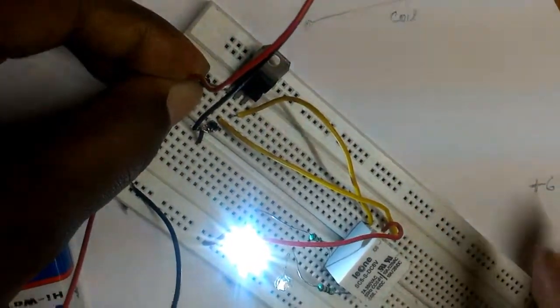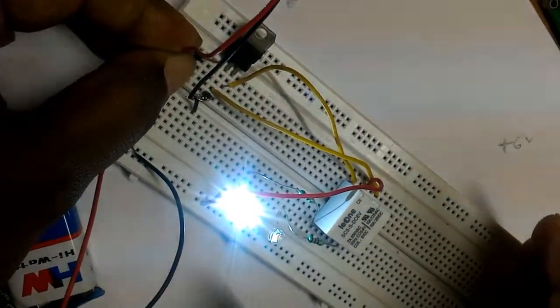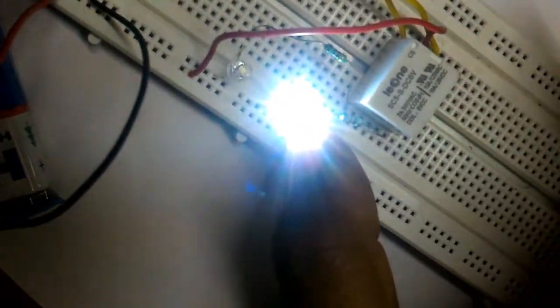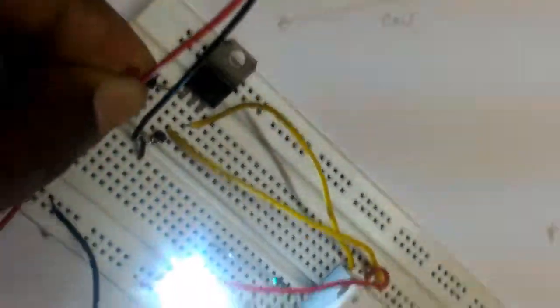When we disconnect the supply from the relay coil, our circuit performs the previous task — LED 1 is glowing again. And when we connect our supply, LED 2 is glowing.